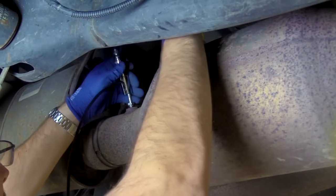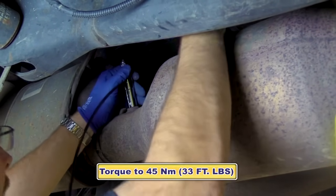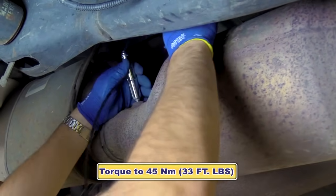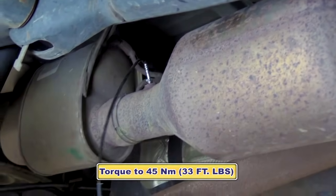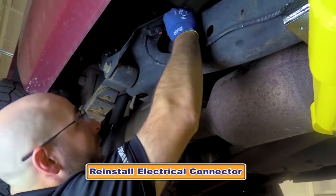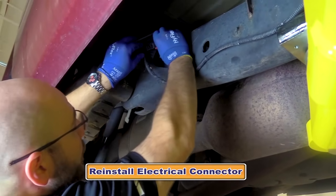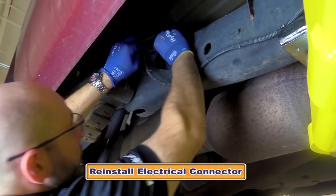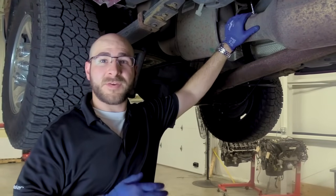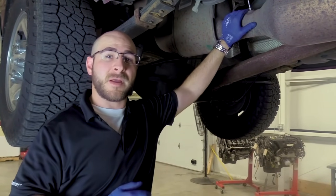Now that we have the sensor snugged up, we're going to go ahead and use a torque wrench and torque that down to 33 foot-pounds. We have our torque wrench preset — it's torqued to specifications. We're going to reinstall the electrical connector. Make sure to reinstall the safety clip.